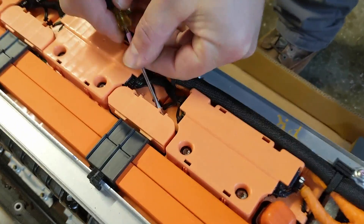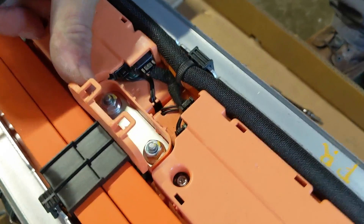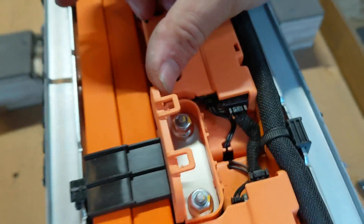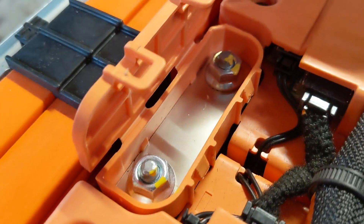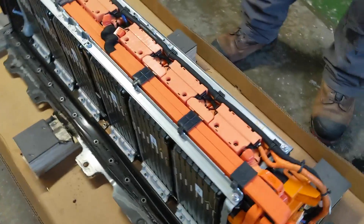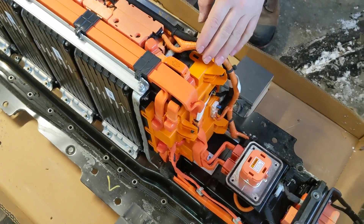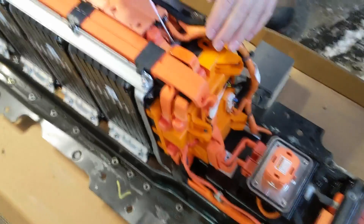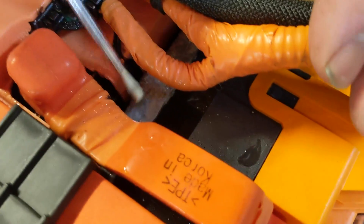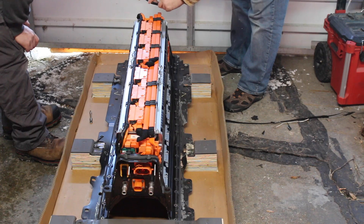Let's pop these covers open to see what's in there. There are the connections between the batteries — I'm not going to touch that because it's probably high voltage. One thing I notice right over here is there is a little bit of corrosion as well, and it's very wet. I bet this battery was taken out of service because there was a coolant leak inside.